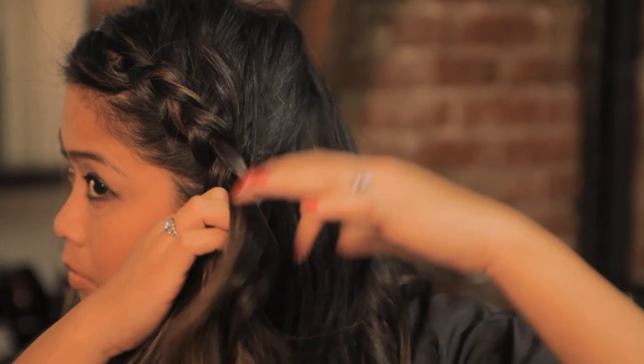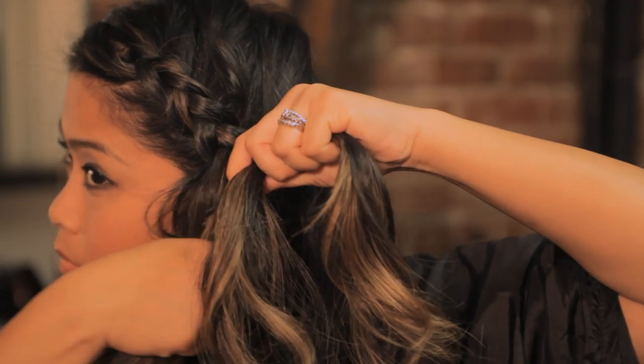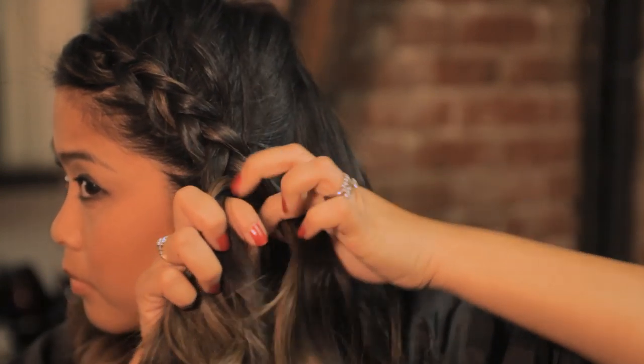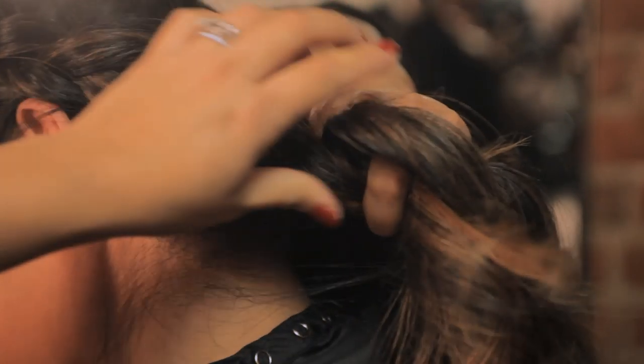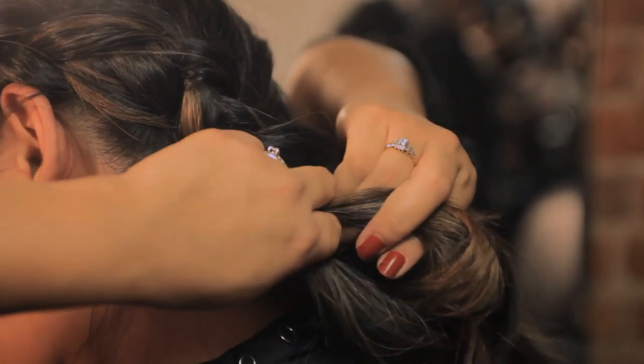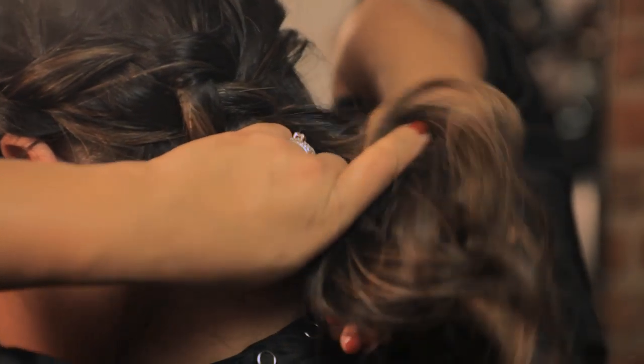The braid is going to travel around your head, close to the ear, down towards the nape of the neck, and around the back of your head at the nape. Once you reach a certain point, usually around the ear, you may want to change arm positions to make it easier to hold the braid close to the head as you travel around the back.